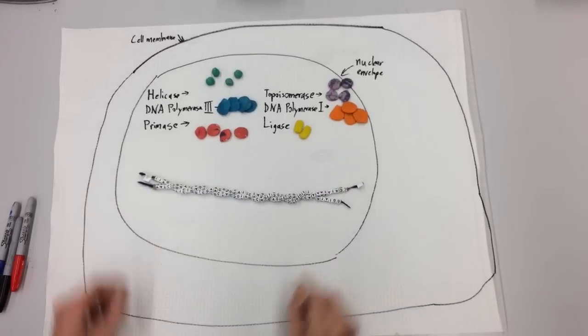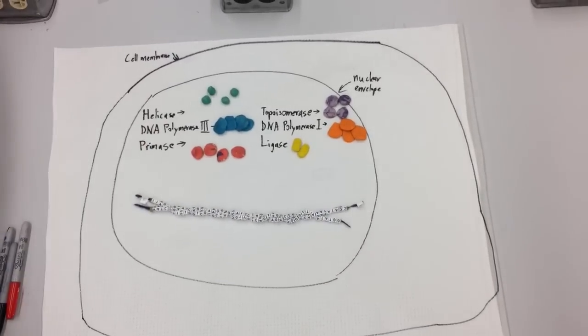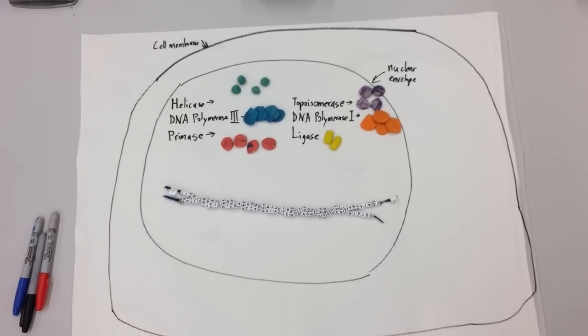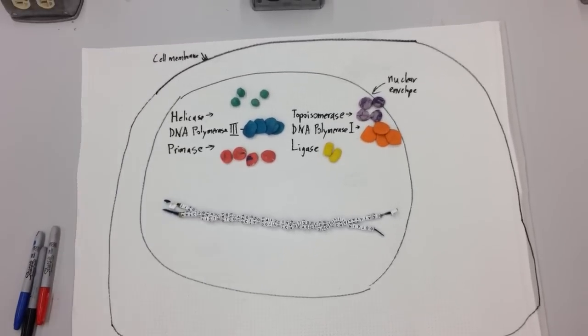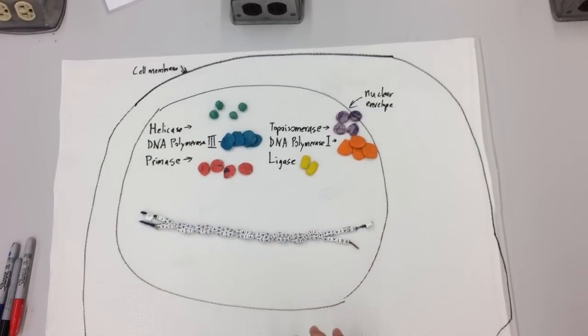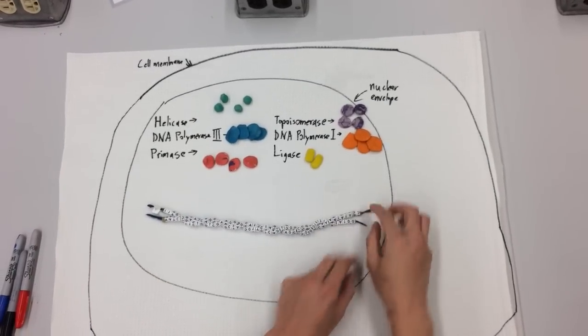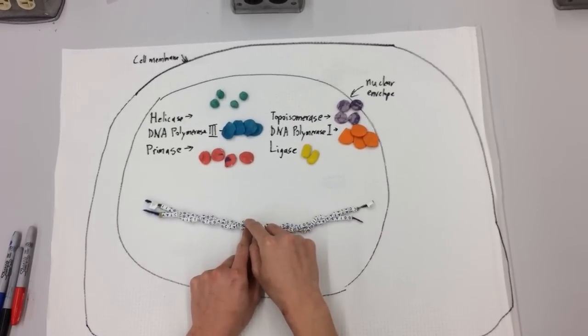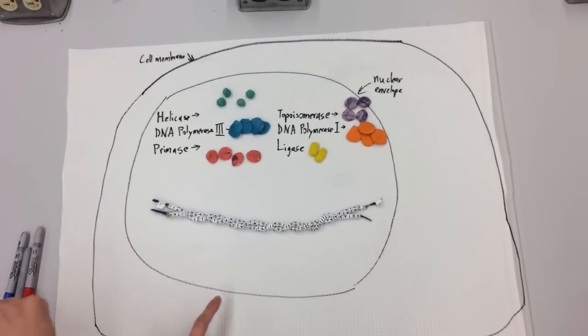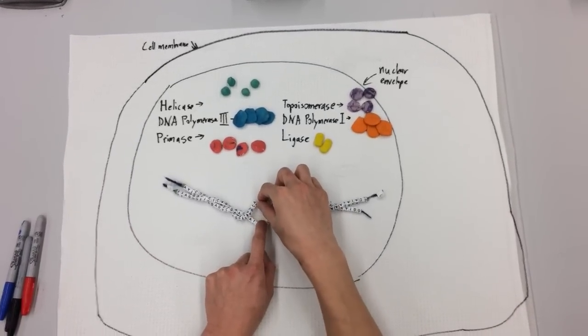So let's start with the DNA here. I'm going to do DNA replication as it actually looks inside of a cell. So rather than just splitting one side, I'm going to have a replication bubble. So along a very long chromosome, at many, many origins of replication, you're going to split the two strands apart.